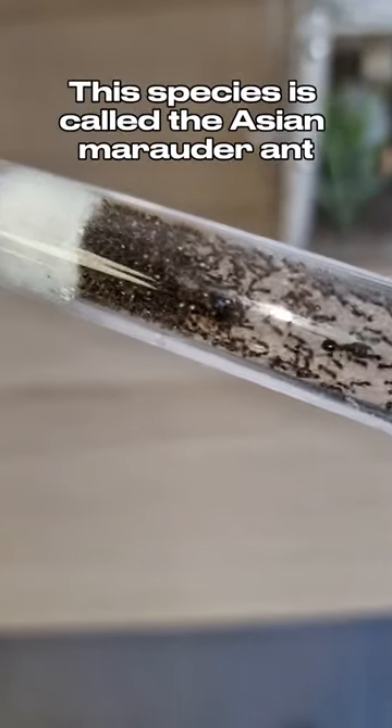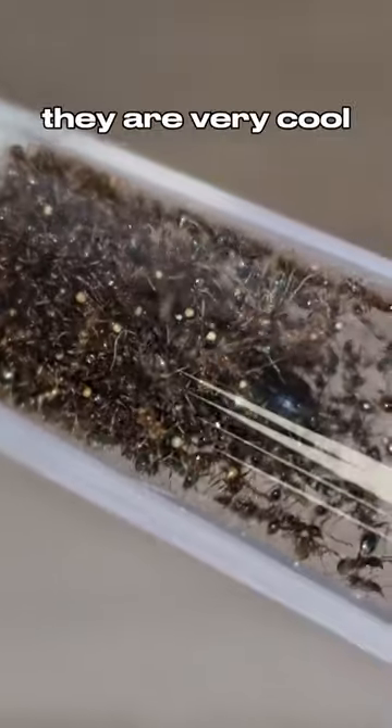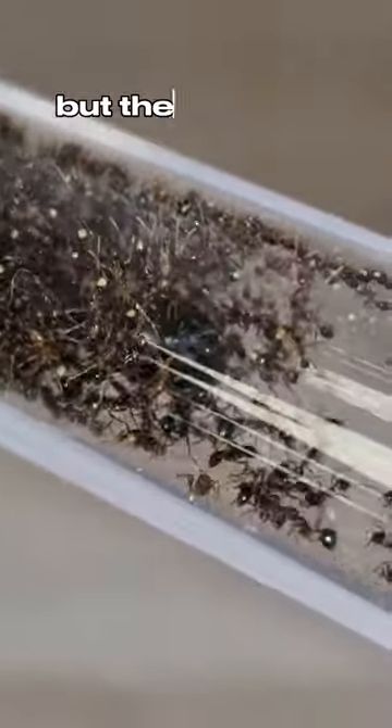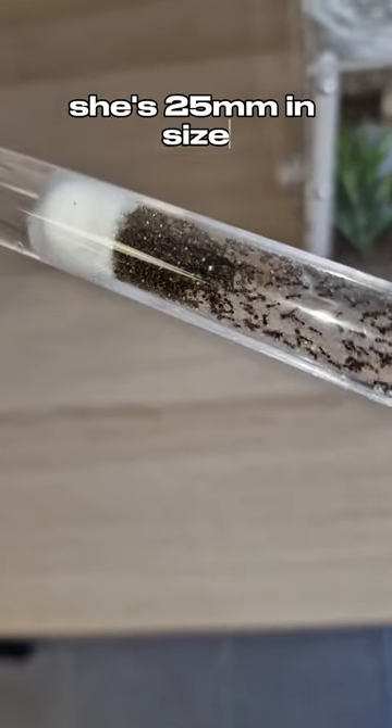This species is called the Asian Marauder ant, also known as Karabara divasa. They are very cool. They are a very small ant, but the fun thing about these ants is that the queen is actually massive — she is 25mm in size.